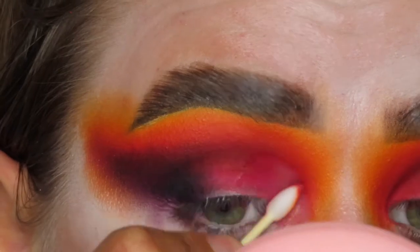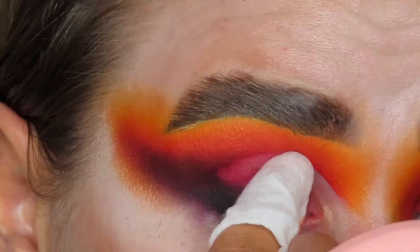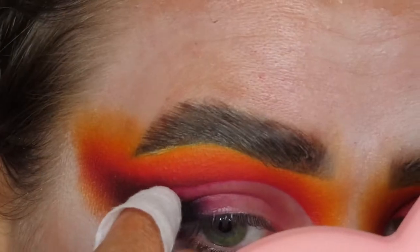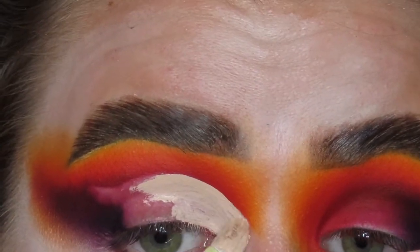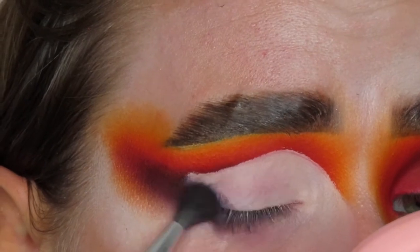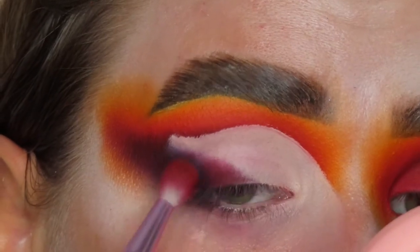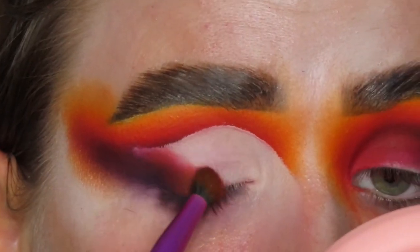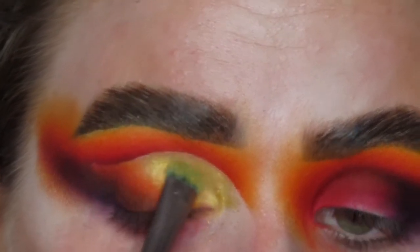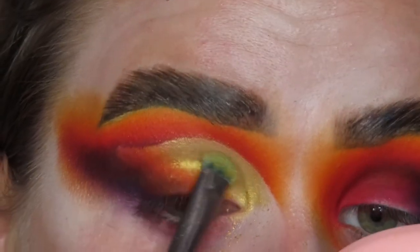Now I'm cutting the crease. I'm going in with a micellar water-soaked q-tip to do a half cut crease — cutting out the first two-thirds of my lid and stopping on the outer third. I'm also going in with a makeup wipe to further clean up my lid because the q-tip doesn't always get everything. Then I'm going in with Blank Canvas from P.Louise as my cut crease base, popping that all over where we carved out the shadow. A good trick for glitter: use a gold shadow underneath to keep the glitter from separating or looking gross if it creases — it keeps everything looking cohesive.